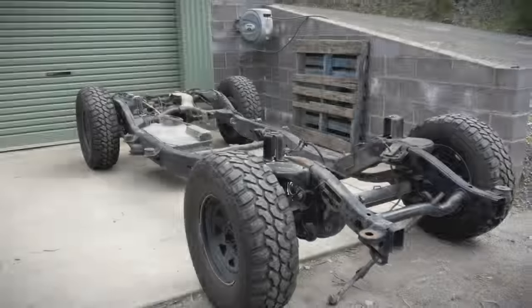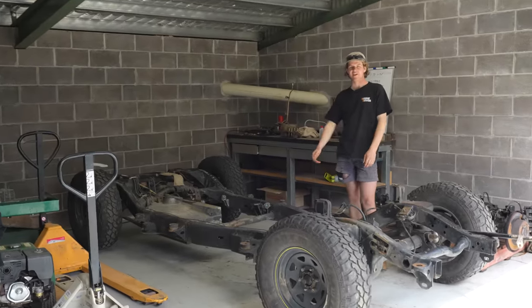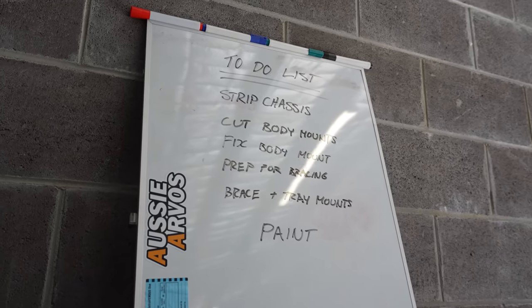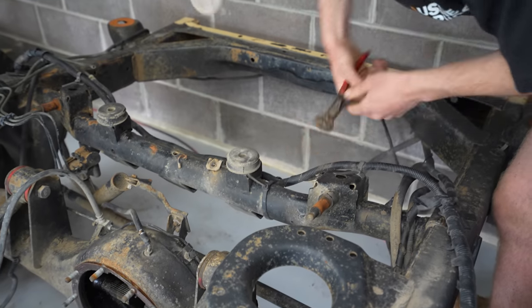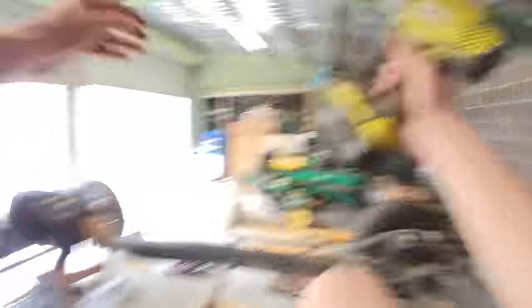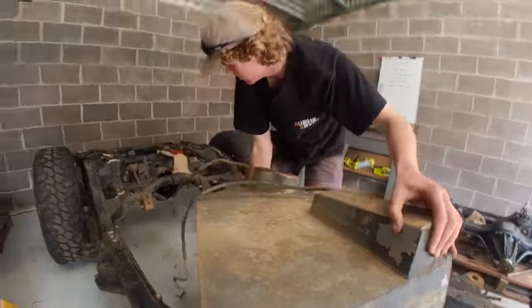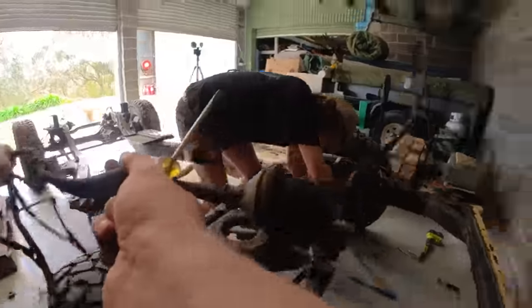All right guys, welcome back to Aussie Arvos. Today we're finally getting stuck into the build. We've got a lot to do so I'm not going to waste any time — we're just going to start pulling this chassis apart, getting rid of everything we don't need so we can get it ready to be painted. Luckily there weren't too many things to pull off — just a few basic things like hard lines including brake lines and fuel lines, a fuel tank, and some small electrical cables.